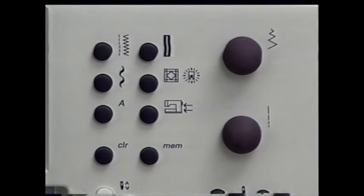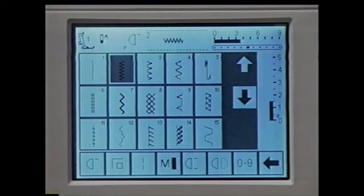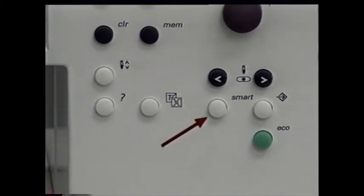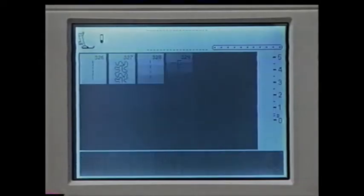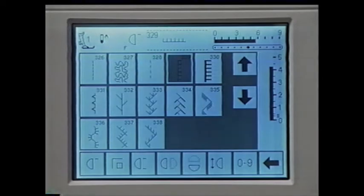There are a few more buttons to explain. This is the clear button — select the practical stitch screen, select the zigzag stitch, change the width, length, and needle position, and if you press clear, the stitch reverts to its basic settings. This is the smart button for short-term storage of a selected stitch you'll want to return to. Select a stitch, alter the width and length, and press the smart button — you have stored the stitch. Later, press the smart button again to return to the saved stitch. You can toggle between stitches by pressing the smart button each time you leave the saved screen. All adjustments are erased when you turn the machine off.